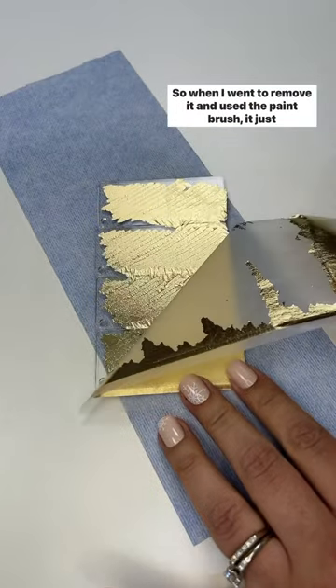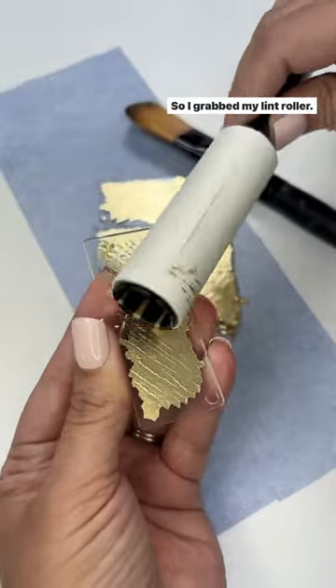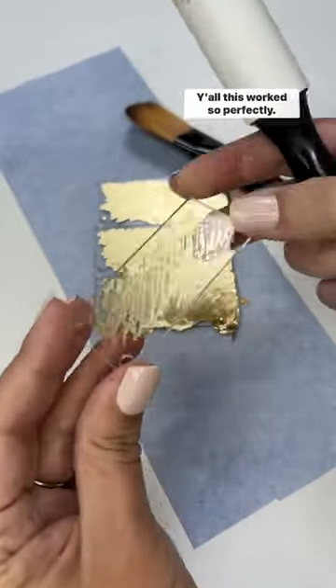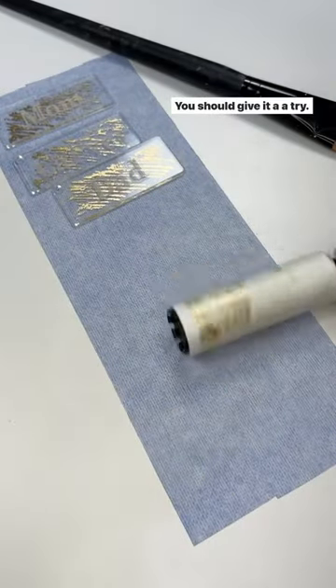When I went to remove it and used the paintbrush, it just wasn't removing enough, so I grabbed my lint roller. Y'all, this worked so perfectly! Plus I cleaned up my workspace with the lint roller when I was done. You should give it a try!